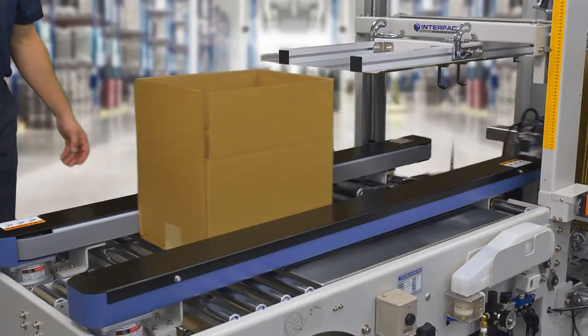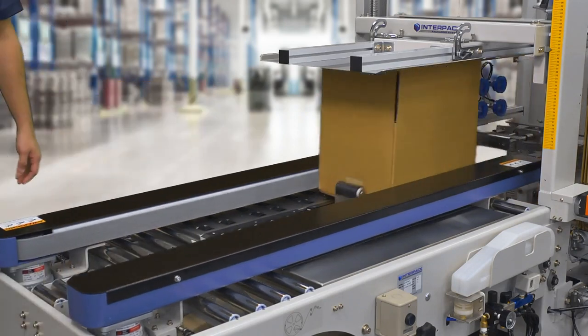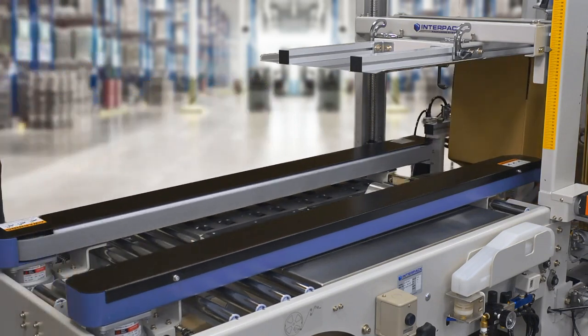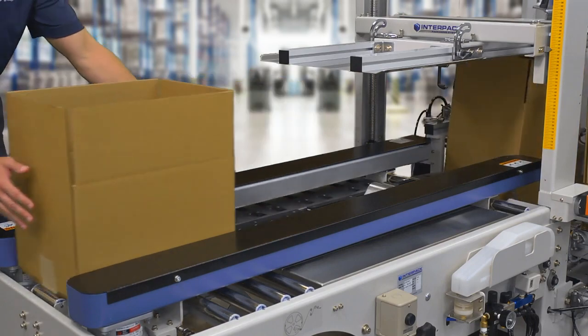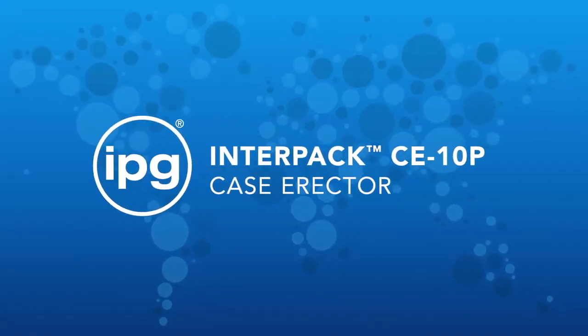Today's labor force is limited. Skilled labor is difficult to find and even harder to keep. Maximize the labor resources you currently have by allowing them to pick and pack right into a box, formed and taped automatically with the InterPak CE10P.